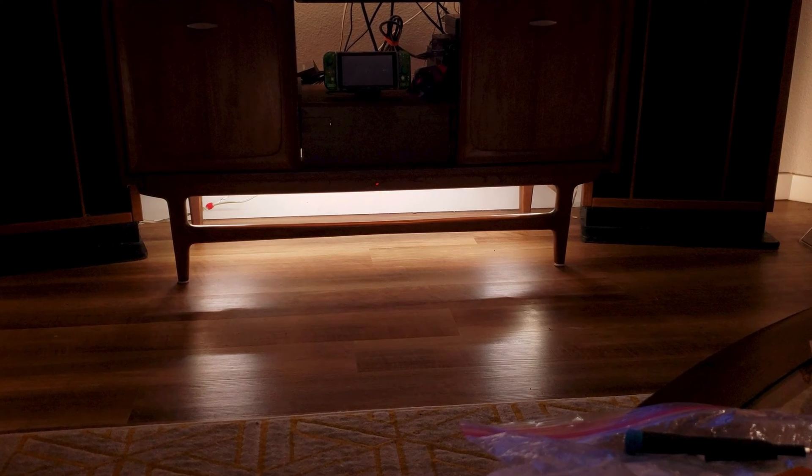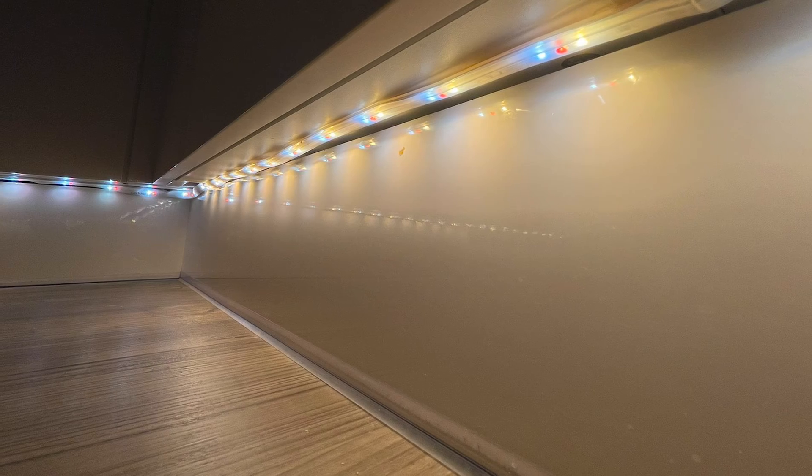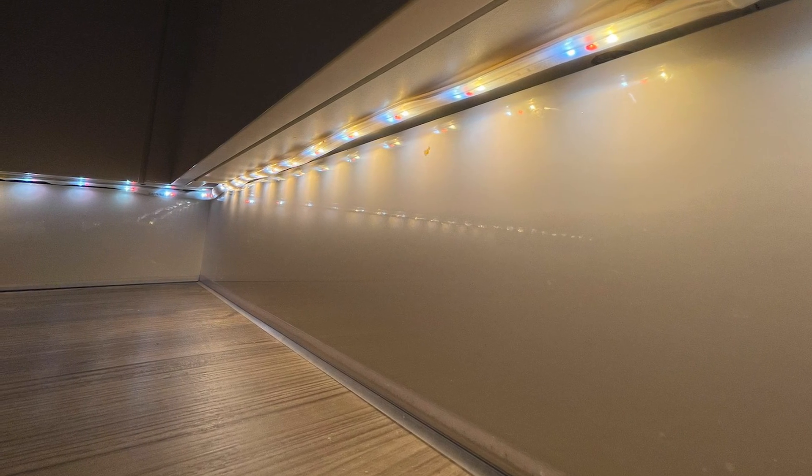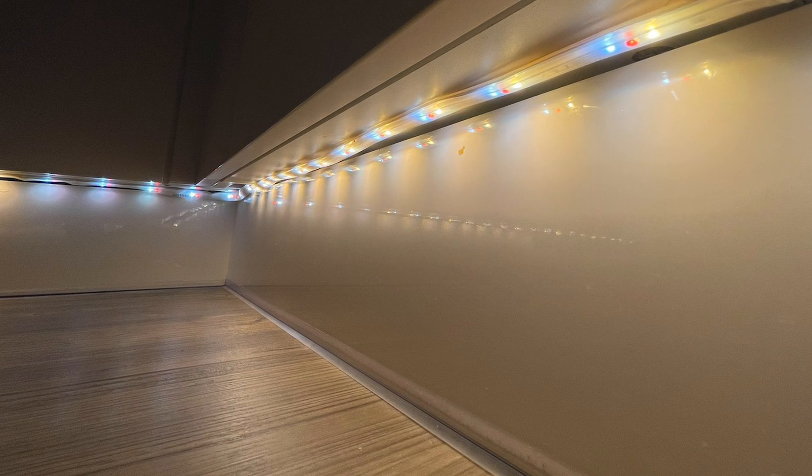For my entertainment setup, I use Philips Hue LED light strips with the Hue Sync box. While working on my TV console, I noticed that the LED strip I use was no longer working right — it wouldn't display any colors and would only stay solid white.